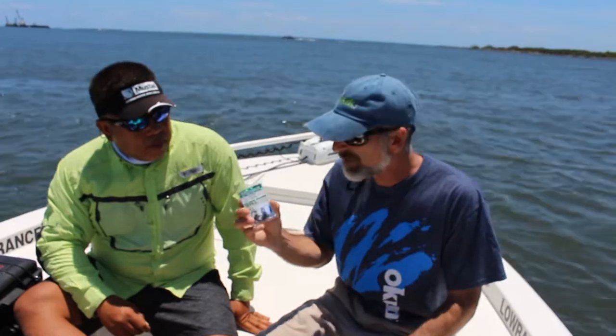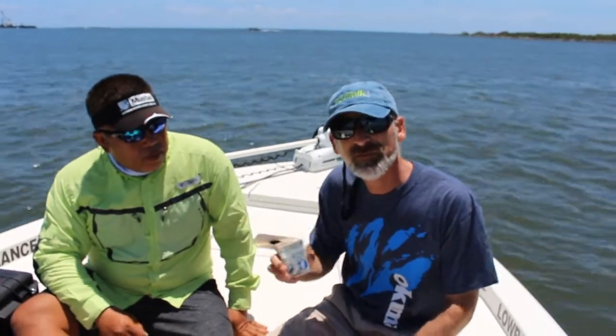Folks, I hope that helps you figure out what hooks to choose when you go out live baiting or chumming for rockfish this season. Good luck.